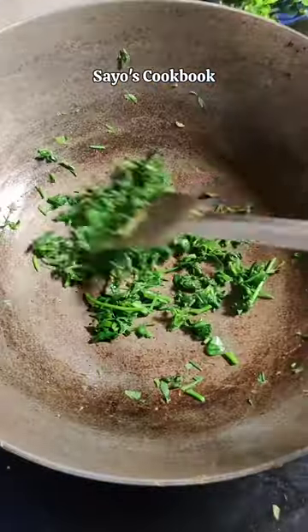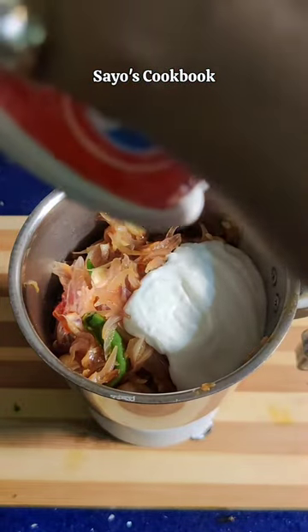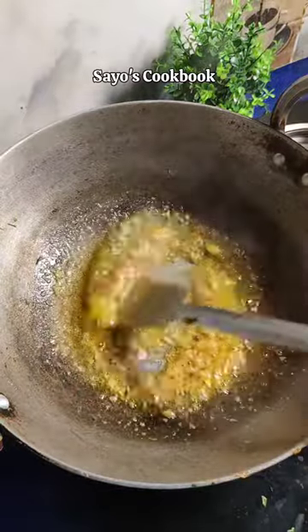Now we have chopped the methi and fry it without milk. Then we will put the masala in and make a smooth paste. We need to let it cool to room temperature.